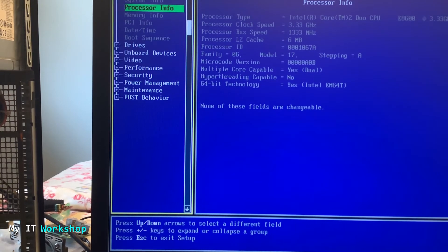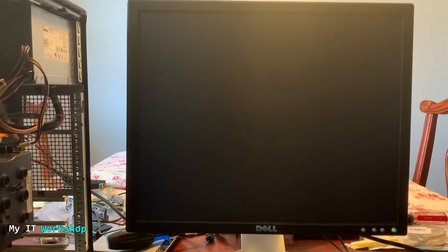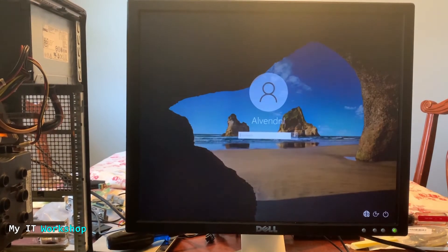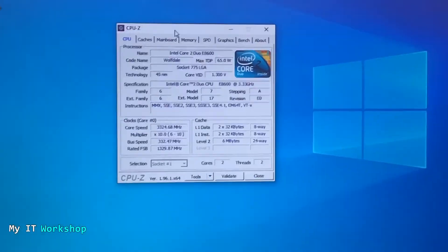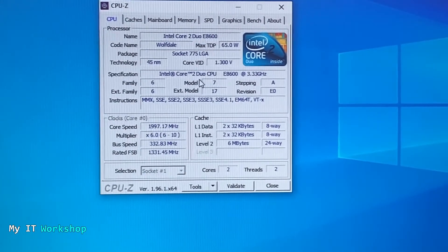I confirmed the processor was visible in the BIOS, then quit the BIOS. Windows then showed 'Preparing Windows' and 'Diagnosing your PC.' The automatic repair screen appeared; I let it run — it took a while so I sped up the video. After that the computer rebooted itself. I saw the Dell logo, then the Windows logo, then the login screen. I typed my password and it loaded successfully — I was in Windows.